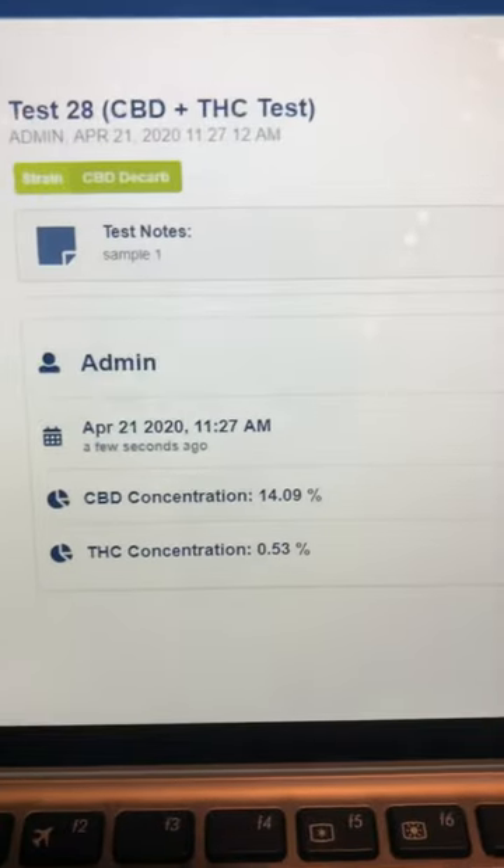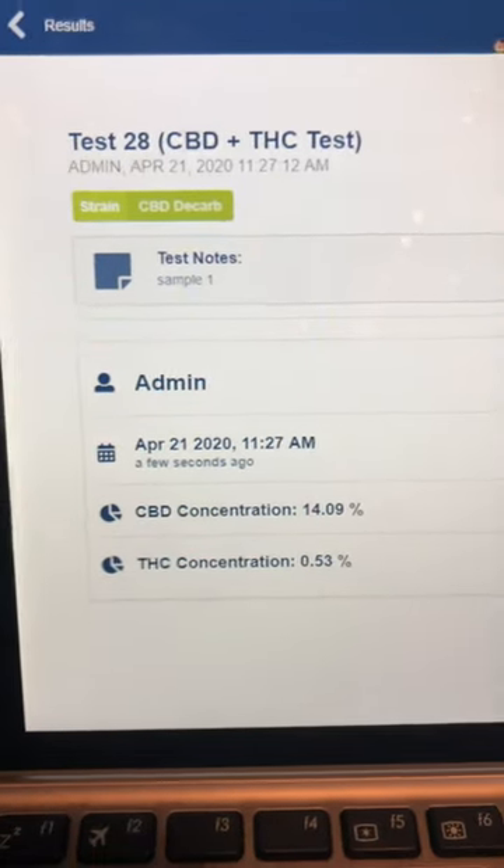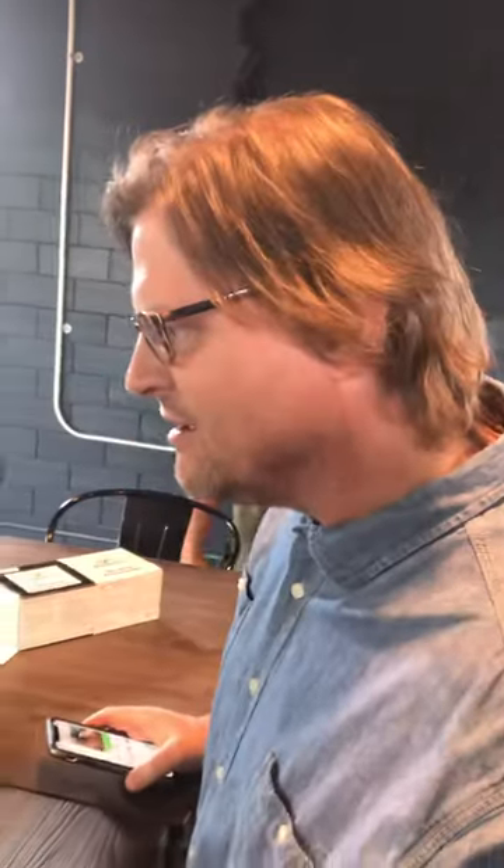Ken, what is showing? 25? No — 14%. I missed that. Take a look at the results. Just letting you know what you got there, Ken.